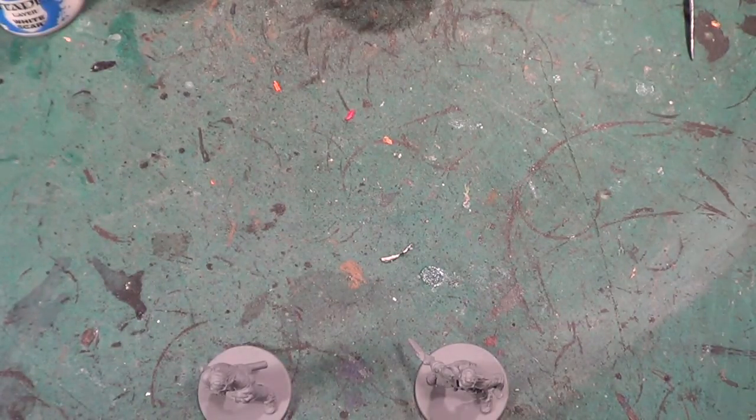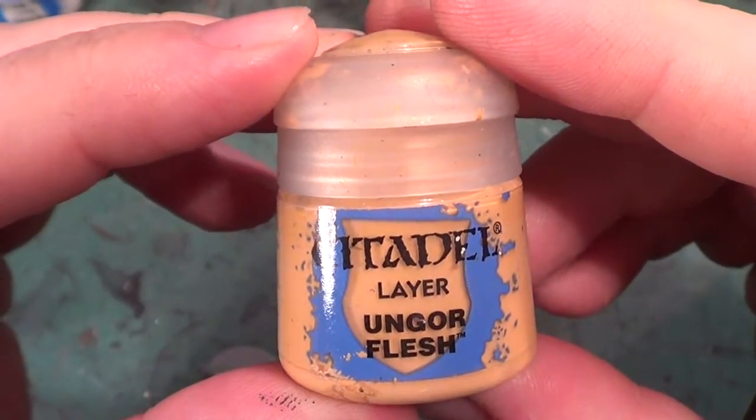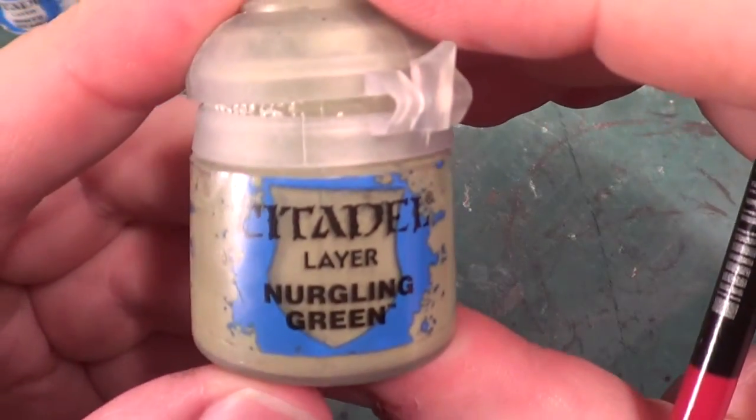As per usual when we're doing these, we start off with the flesh tones. For this fella we're using Ungor Flesh. I'll pop a little bit of the Ungor Flesh onto the palette, and for the Zombiver I'll be needing a little bit of the Nurgling Green mixed in with the flesh colour to give the Zombiver that zombie-like flesh.